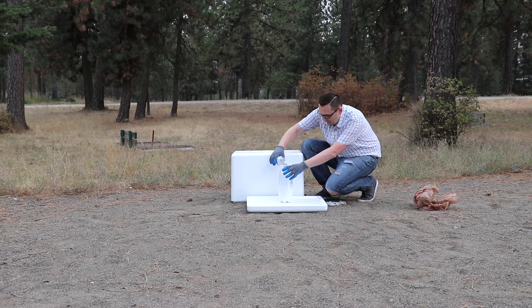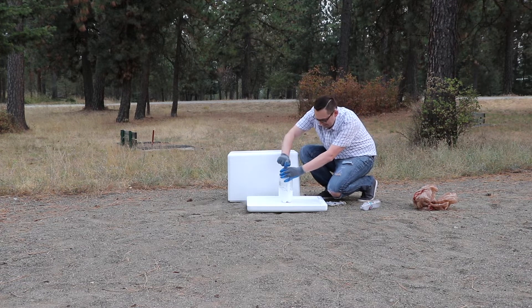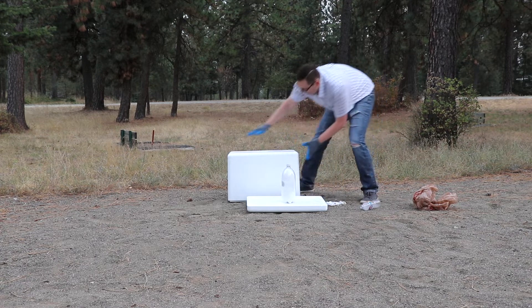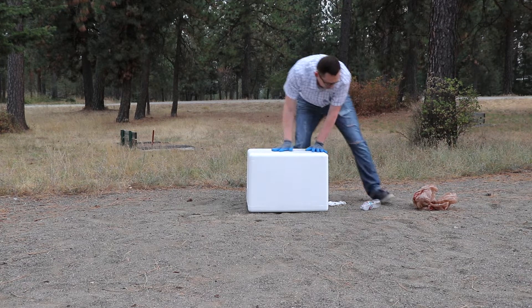Don't do it at home. All right, here we go. So I'm going to make it a little bit like this, put a lid on. All right, that'll work. Here we go.